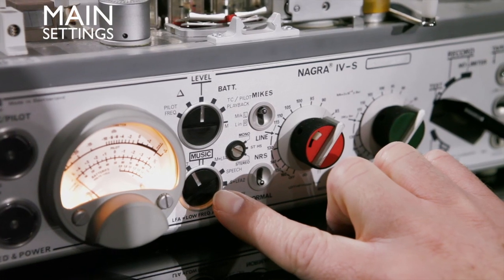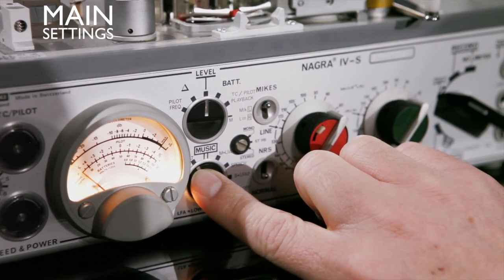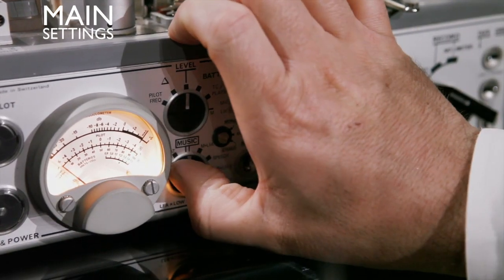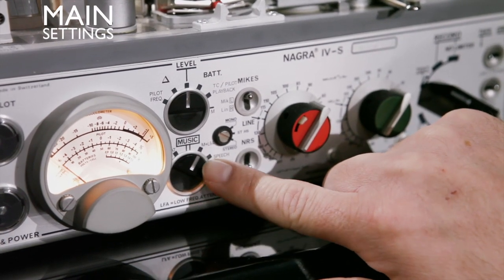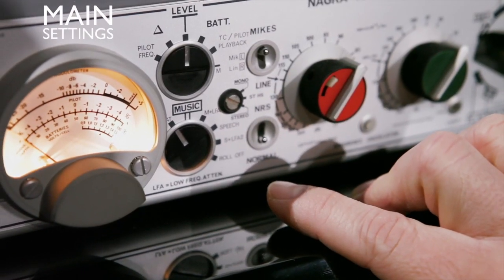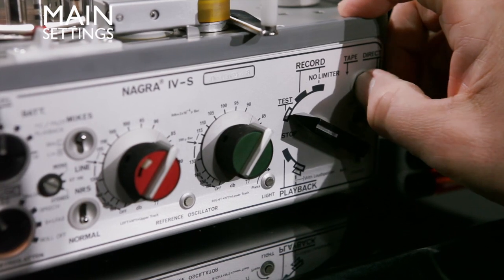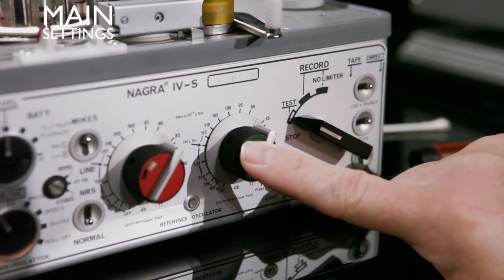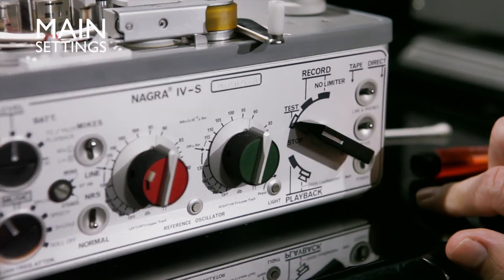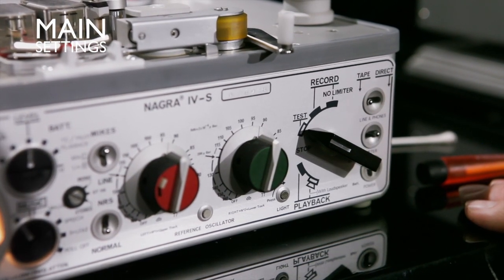On the 4S there are some EQ options. If you have the switch at flat, you have a full frequency response from about 25 Hz to 20,000 Hz. If you put it on music, you cut a bit of the low-end bass, and it cuts more as you go further. It's really important to put the switch on flat and not music to get the full frequency response. Also, to get the most out of the machine, have the switch on tape rather than direct — on direct you have more circuitry in the signal path, which adds noise and more electronics. On tape, you lower the noise floor and have a more direct output.